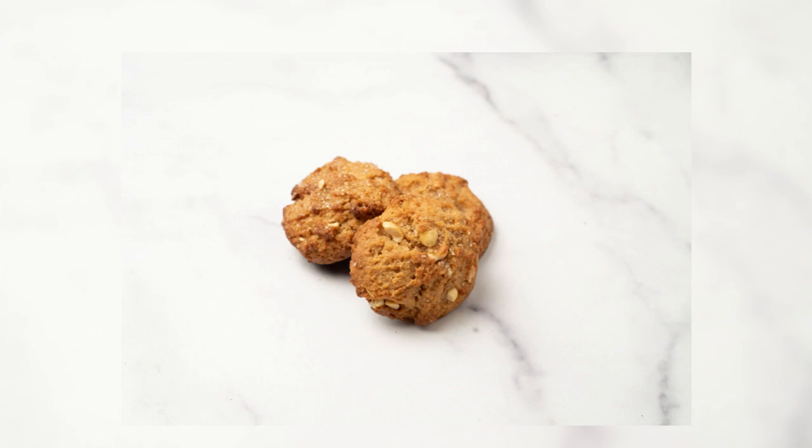Two: into a small bowl, sift the flour, baking powder, and salt.